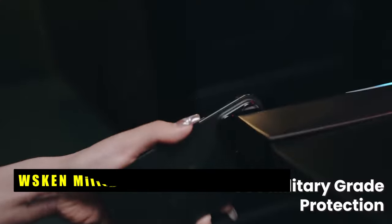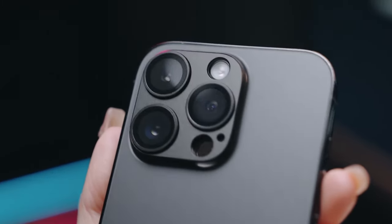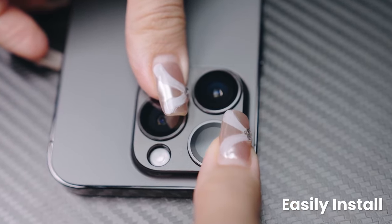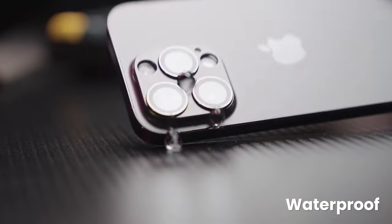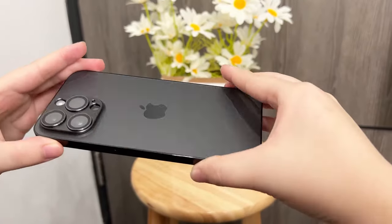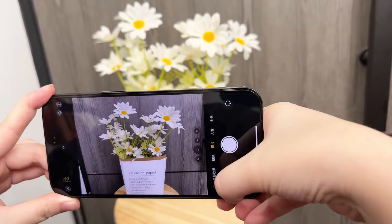At number 5 is the WSKEN Military Grade Shatterproof. The WSKEN Military Grade Shatterproof camera lens protector for iPhone 16 Pro and iPhone 16 Pro Max offers robust protection with a sleek design. Made with an electroplated sapphire super-hard AF film, it provides durability without compromising on style. With 99.99% optical-grade light transmittance, your camera's original beauty is maintained, delivering clear and sharp images.